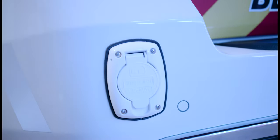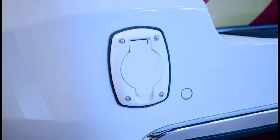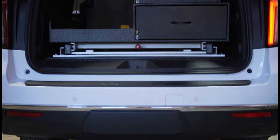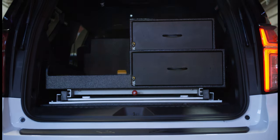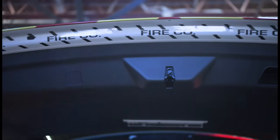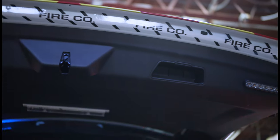We also have a Kuzma Auto Eject that's tied into their battery charger. 4-inch M-Powers on the rear hatch lip, along with strip lighting throughout the vehicle to light up the medical storage area.